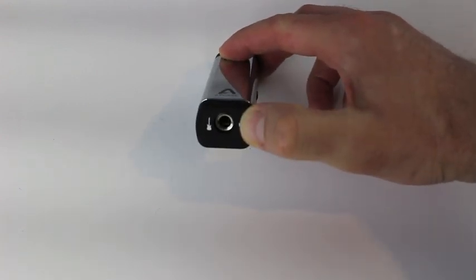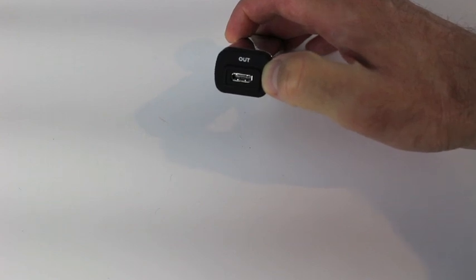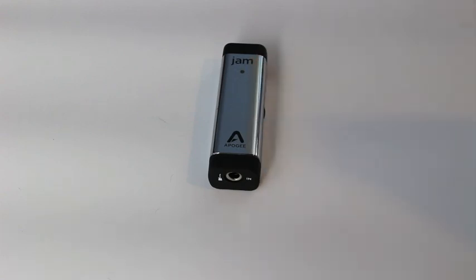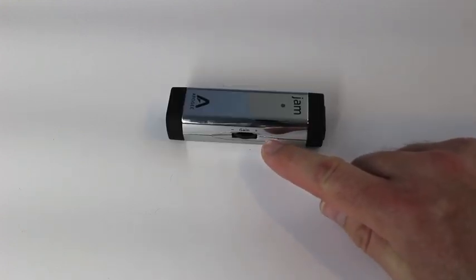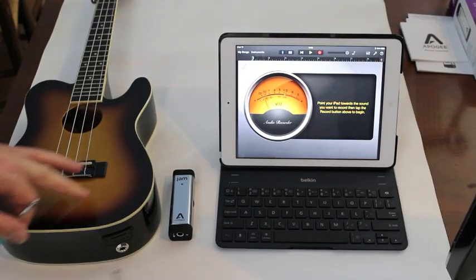Here's a close-up of the Jam itself. This end has a quarter-inch instrument input. The other end has an output jack which connects to either an iOS device or your Mac. The front of the unit has an LED which indicates the status of the Jam and how it's connected to your computer. This side has a gain control knob.